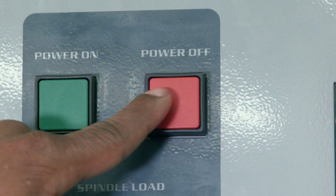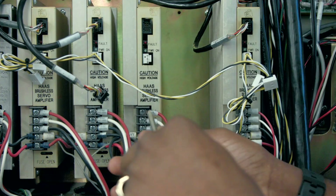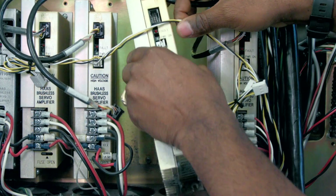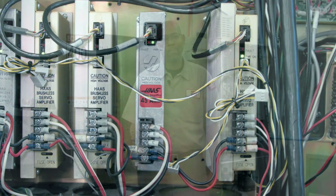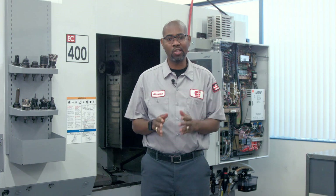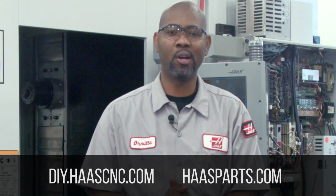To replace the amplifier, power down the machine and wait until the LED light completely goes out on the vector drive. Disconnect all the leads from the affected amplifier and remove the two fasteners from the top and bottom of the amplifier. Install the new one in the reverse order and test it. We've covered a lot of information on amplifiers, and 99% of the time the problems you're dealing with are caused by other issues and not the amplifiers themselves. For more information on your Haas machine, visit DIY.HaasCNC.com, or to order replacement parts, visit HaasParts.com. Thanks for watching.